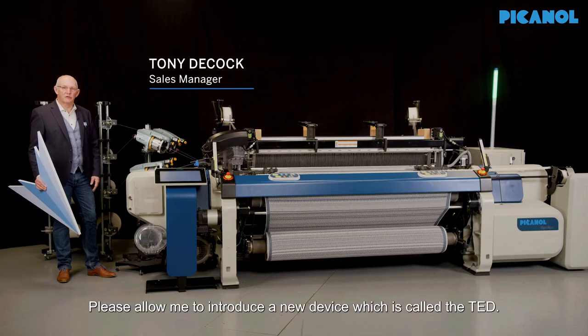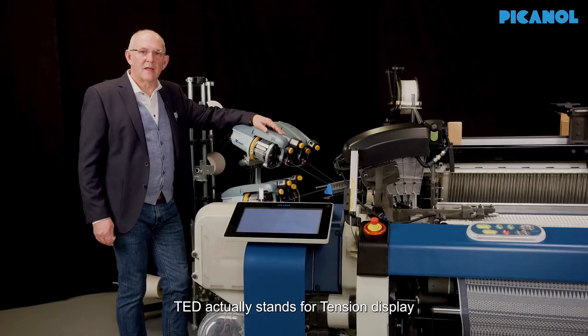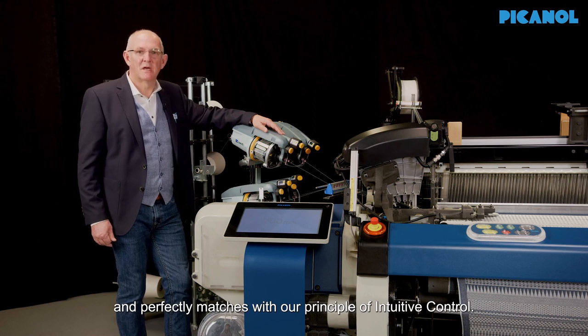Please allow me to introduce a new device which is called TET. TET actually stands for tension display and perfectly matches with our principle of intuitive control.